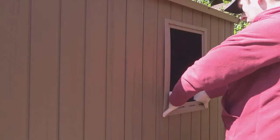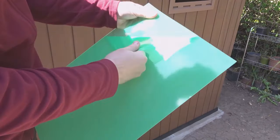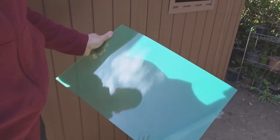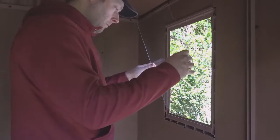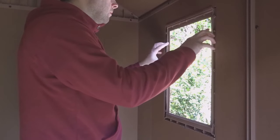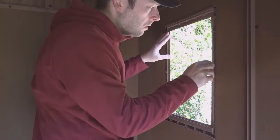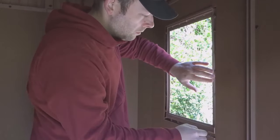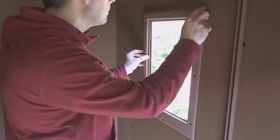The window frame just pops into the panel. Then I removed the protective covering from the plastic window. And then the back frame just screws into the front frame.